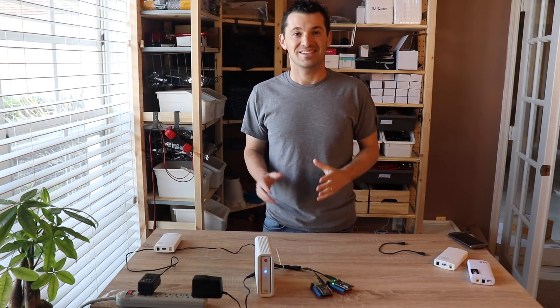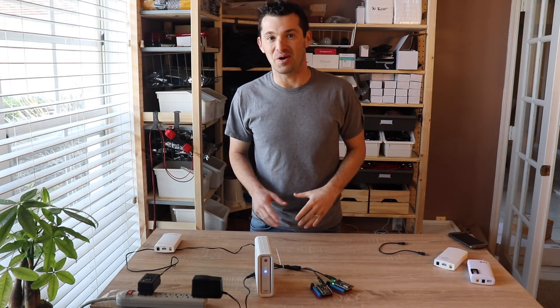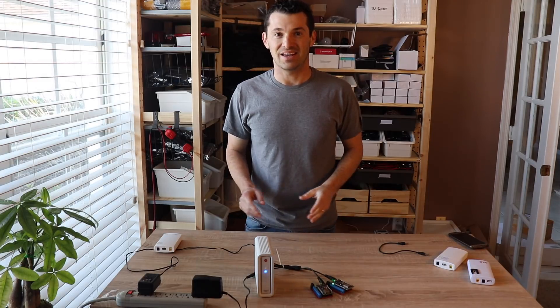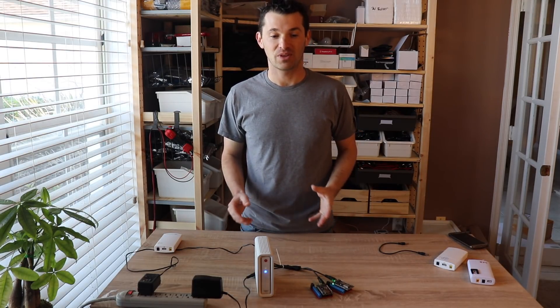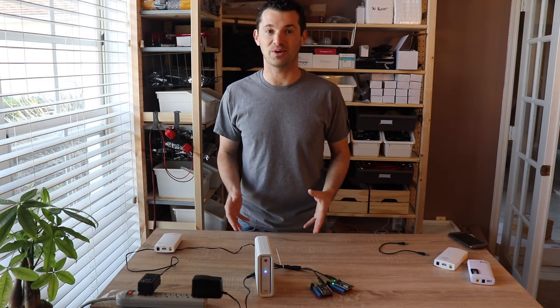Hi Connected Backers! Today I wanted to make a video for you about backup batteries. A lot of you have asked me in the past, well what happens in a power outage? Well of course you need a backup battery to keep your system running in case the power goes out.